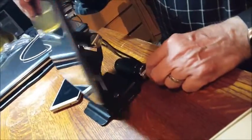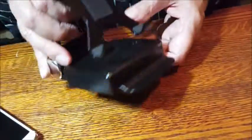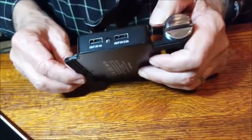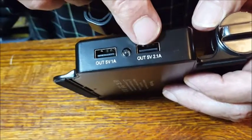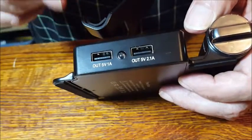I'm going to take this off to show you inside. This is a ten thousand four hundred milliamp battery — that's like four times your phone, a couple times the power in your tablet. We have five volts out, one amp out for small devices, and 2.1 amps out for tablets.